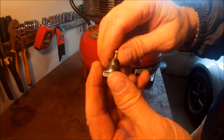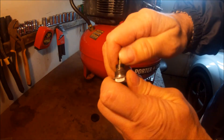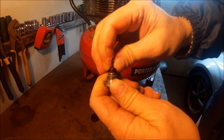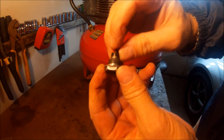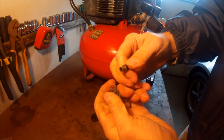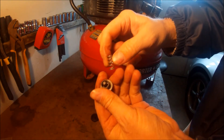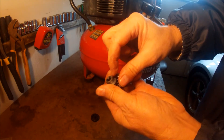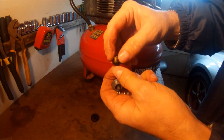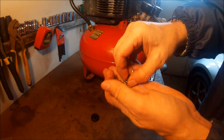Now one thing you can do that will work temporarily is to pull this piston out. As you can see, this is stuck in there pretty good — that's the reason why the pressure won't adjust, because this is seized up in there. A temporary fix would be to just pull this out, clean it up with a rag real good, try to clean it up down in here also, and put some grease on there and re-insert it. That'll get you going for a while.